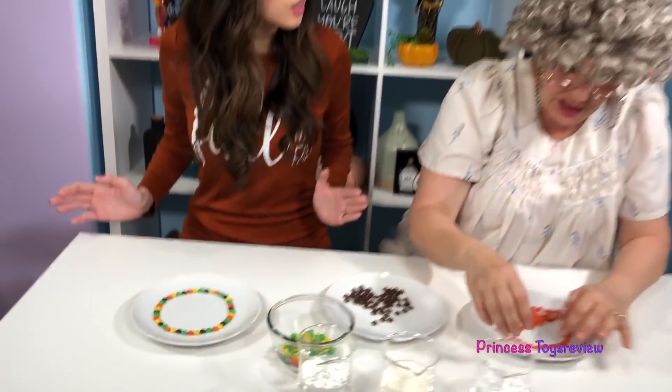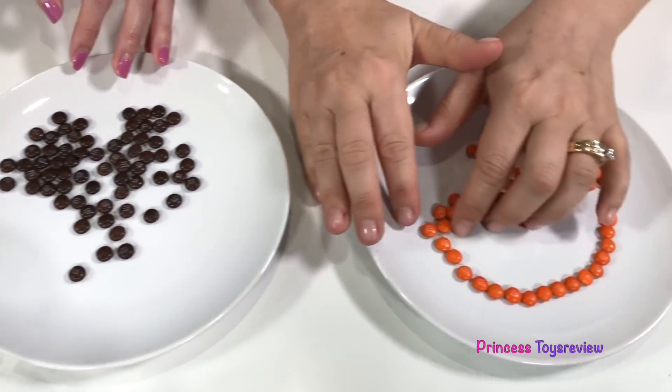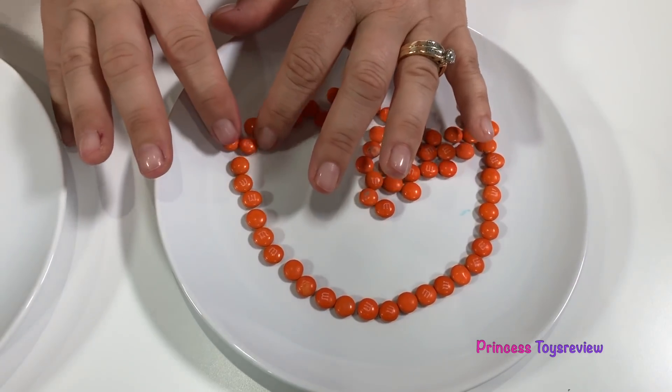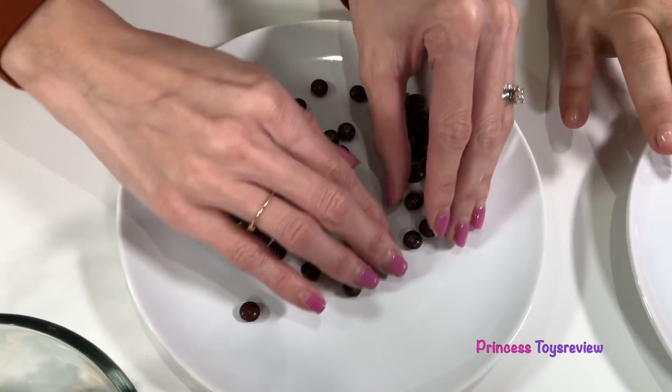I need lots of orange ones so I just have to separate them from the other colors. I'm all done! I just got started! But look, it's going to be a nice pumpkin! Granny, you used all of the orange and left me with nothing but brown.